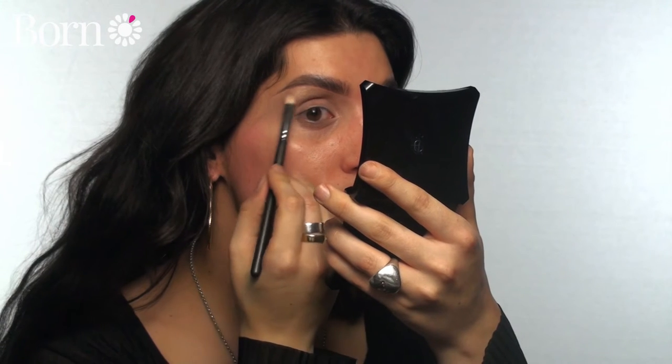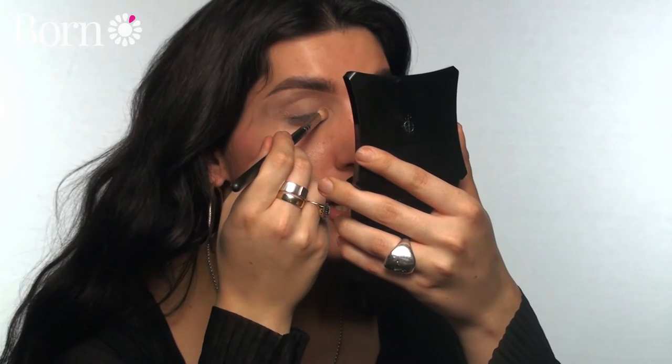I've done my brows and my eye primer off camera - I've just used my Paintly Pro Longwear Paint Pot, which is what I normally use to prime my eyes. I'm going to go in using the colors from the matte warm neutrals palette, starting off with this light shimmery tone. I'm going to apply this into the highlight areas, going under the arch of my brow. It's just a soft champagne tone.